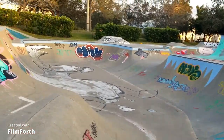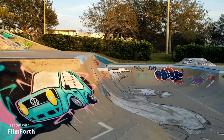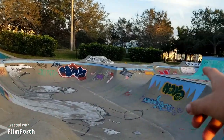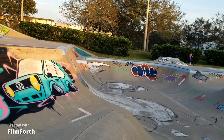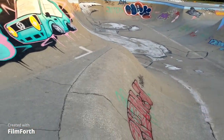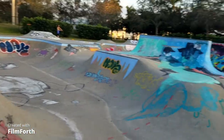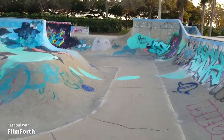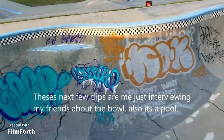Then you hit this giant wall here — it's about nine feet. You can come up, come down, just hit any of these walls and go up. That's the fun part. You can come back and get a whole bunch of speed. We also got this beast of a bowl — nine feet deep with a whole bunch of graffiti.